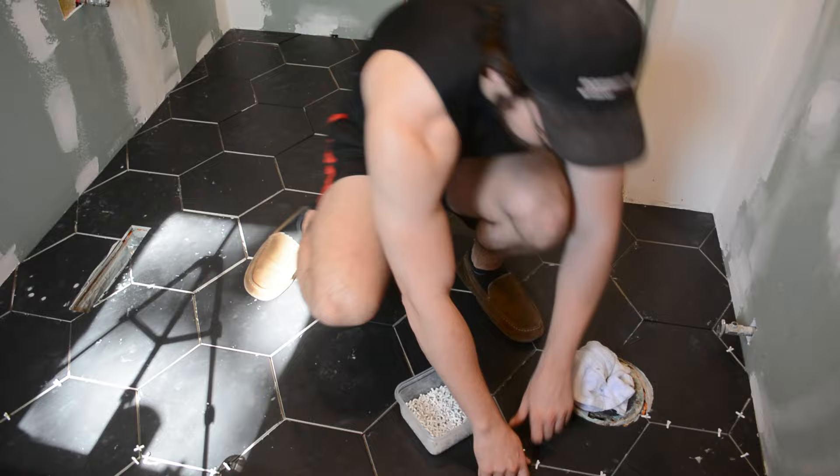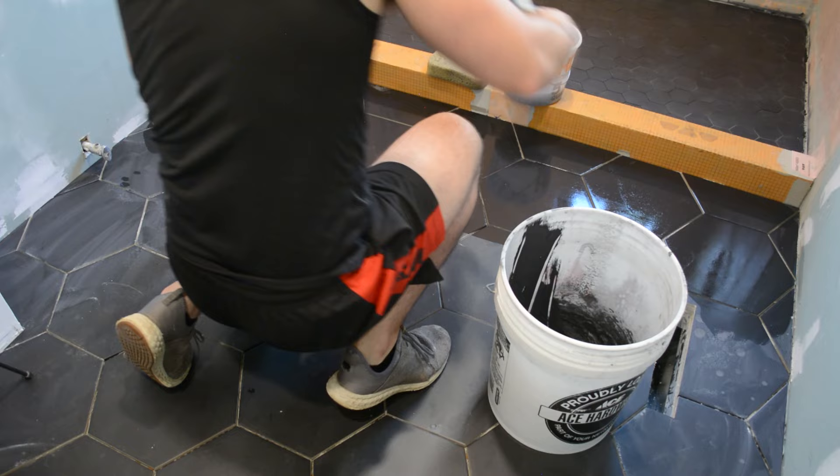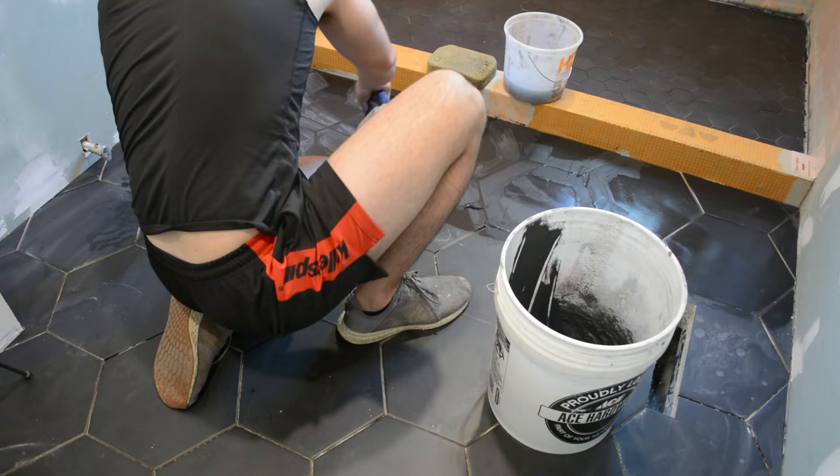Once all the spacers were removed we could start grouting. I made sure to wet the surface and then applied black grout. It's common to see white grout with this sort of tile, but I think the black came out really nice as well. If you want to learn more about the grouting process, I'll refer you to my other videos which cover it in a lot more detail — I'll link those in the top right corner.